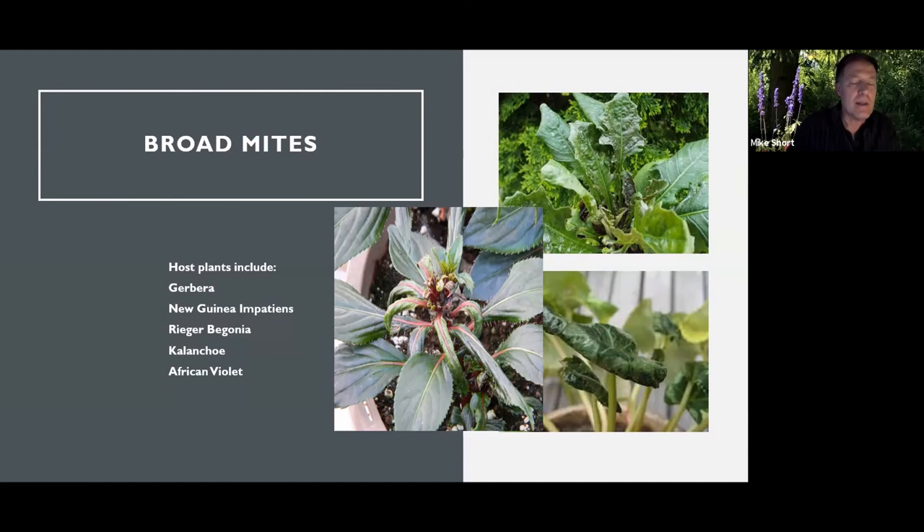Cyclamen will also get cyclamen mite, while the control measures are the same. They kind of lump cyclamen mite and broad mite together — same family, same control measures.